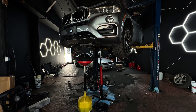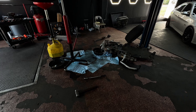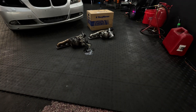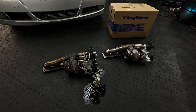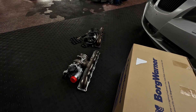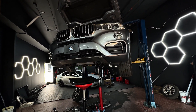After hours of fighting, swearing, and sacrificing your knuckles to the German engineer gods, the old turbo is finally out. That was a nightmare — just look at all the parts we had to remove just to get to the turbo. But looking at both turbos side by side is so satisfying. The job is not done though — we still have to install the new turbo without any issues or leaks.